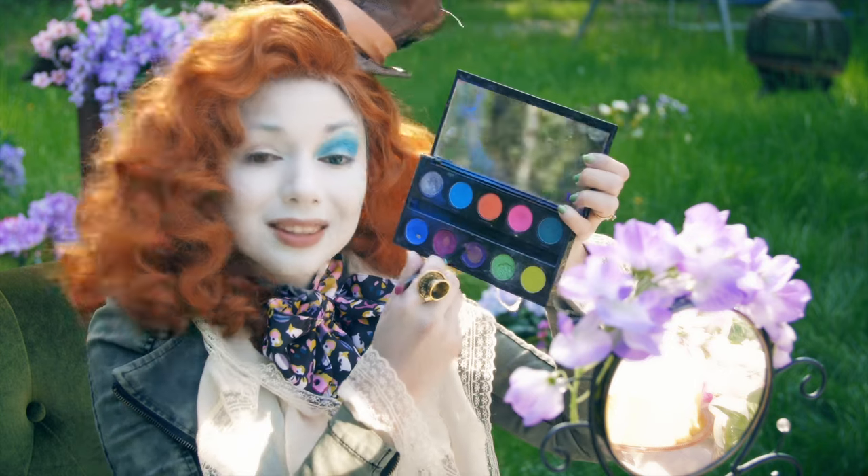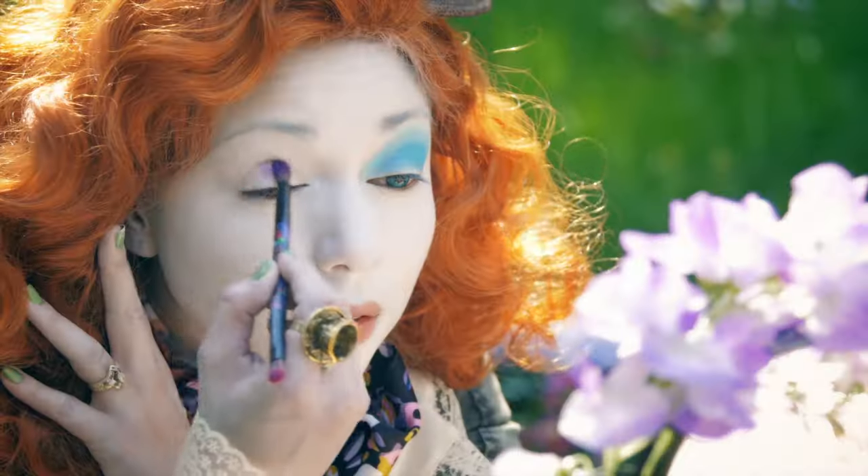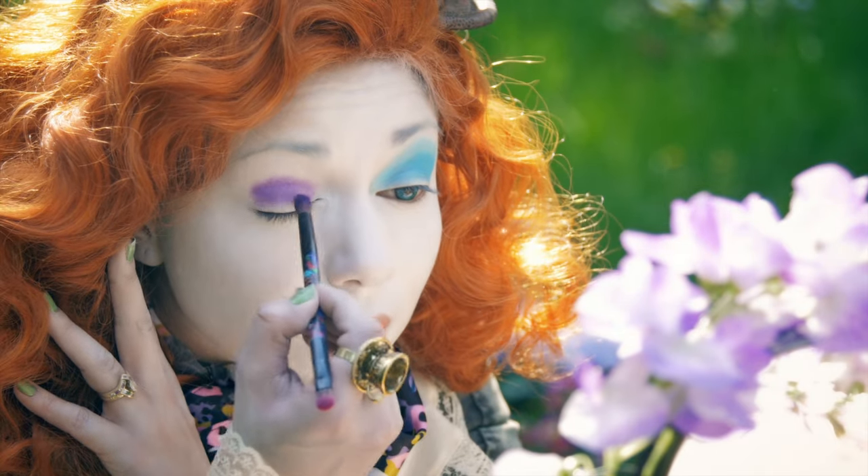Then taking my Electric palette from Urban Decay, I'm taking this pretty purple shadow and applying it over the right eye.